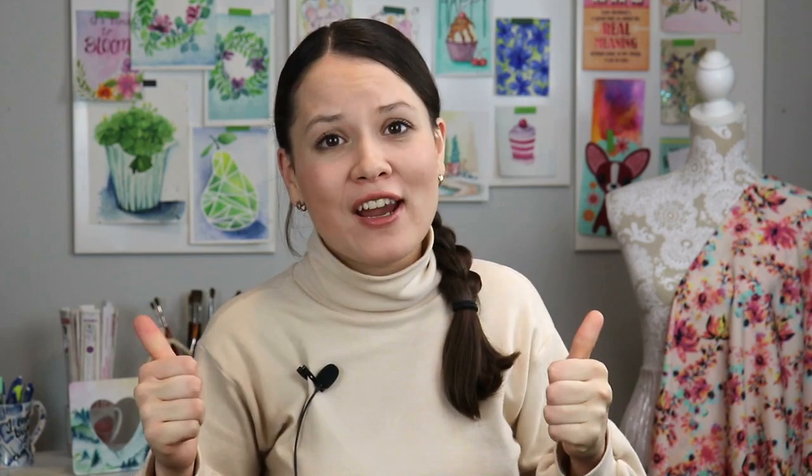Thank you so much for watching. If you want to know more about free sewing patterns for your kids, definitely click the video you see on your screen right now. Subscribe, like this video, and until next time — happy sewing, sew up a storm, and I will see you in the next video. Bye!